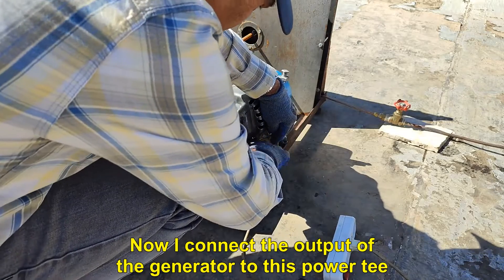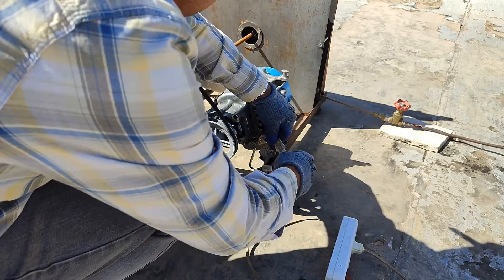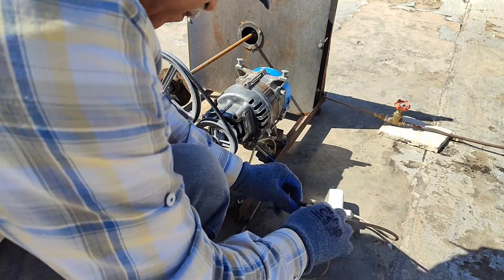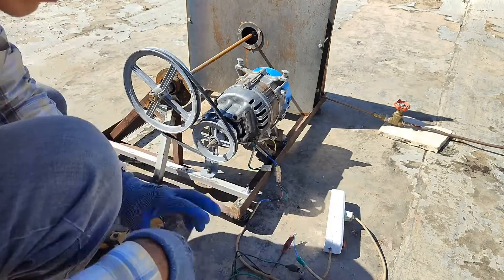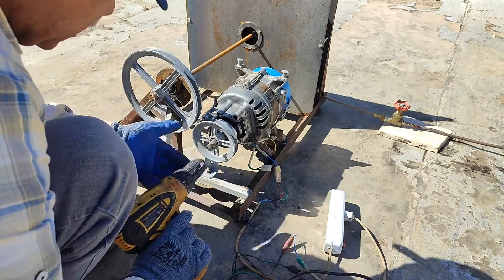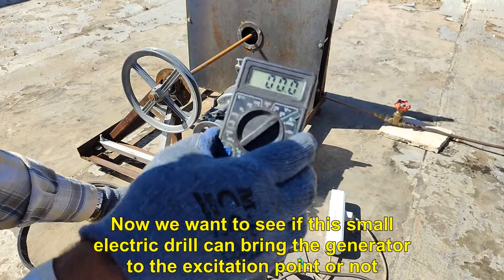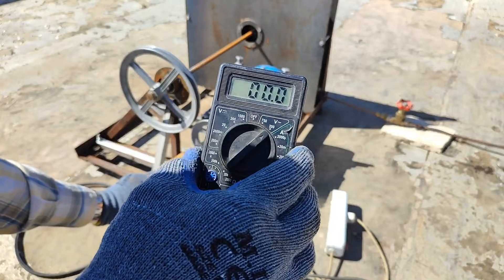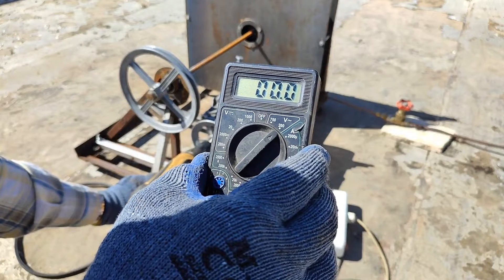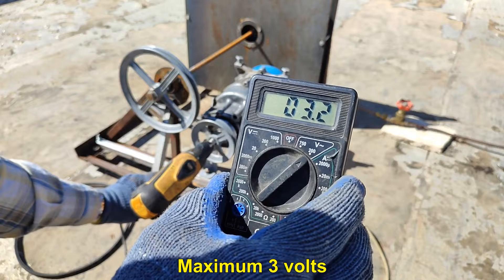Now I connect the output of the generator to this power meter. We want to see if this small electric drill can bring the generator to the excitation point or not. Maximum 3 volts.